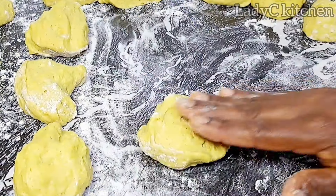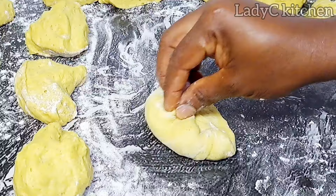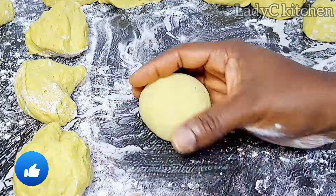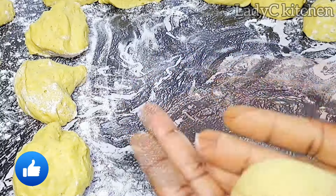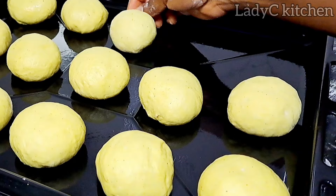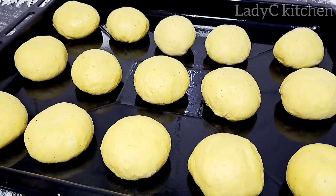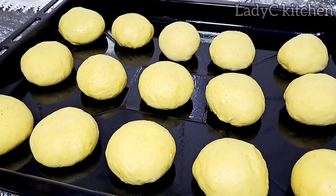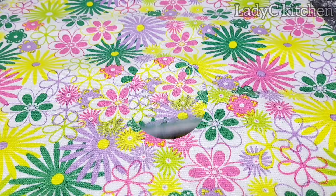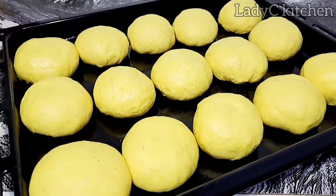Look at that Ghana bun! If you've watched up to this minute, I appreciate you — please give this video a like. Once I'm done forming a ball with each piece of dough, I arrange them in the oiled pan. Cover again and allow to prove for a second time. After 15 minutes, this is what we have — it is ready to be fried.